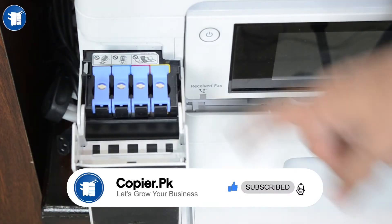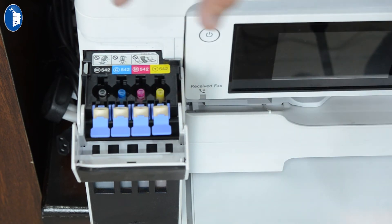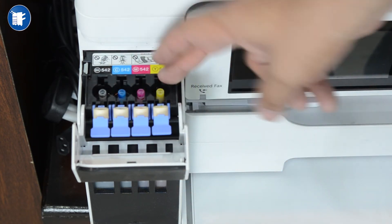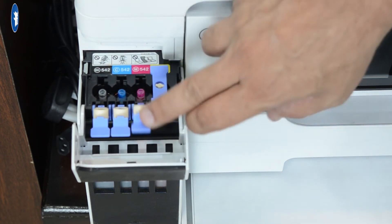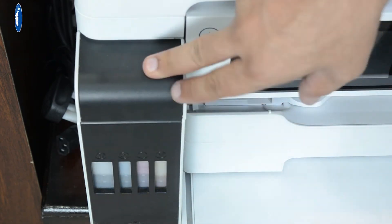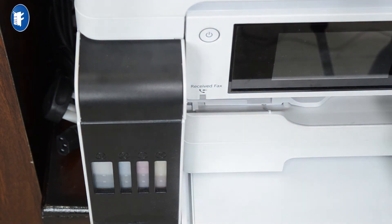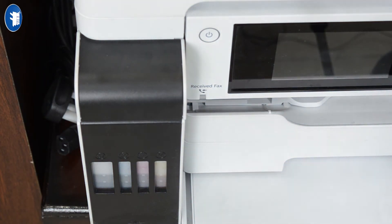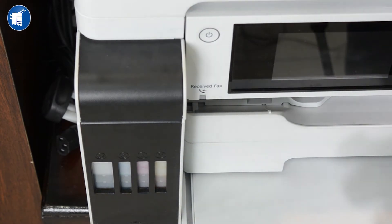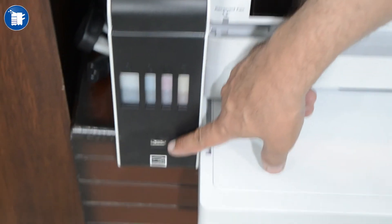You can use 4 colors: yellow, magenta, cyan, and black. You can easily refill the ink from here. You will use pigment ink — dye or pigment ink. If you want to switch to dye ink, you will have to wash the system totally first, then you can use dye ink. It also supports direct USB and direct flash drive printing.